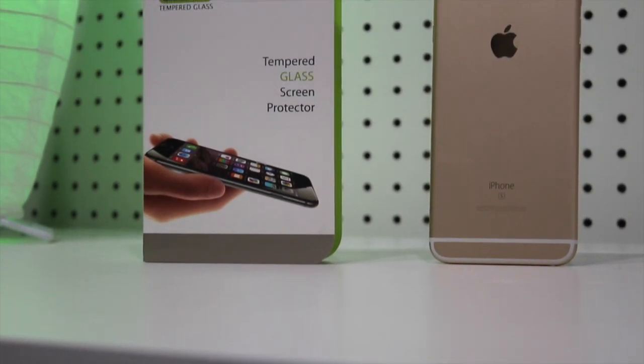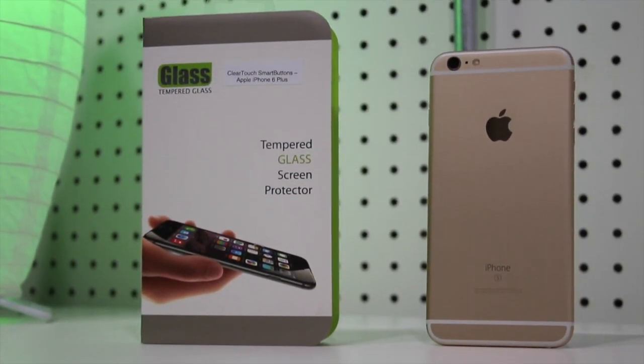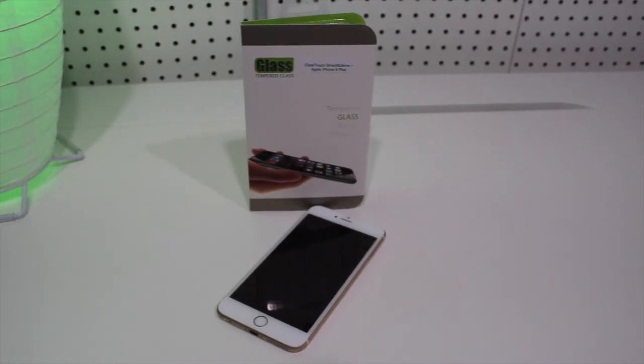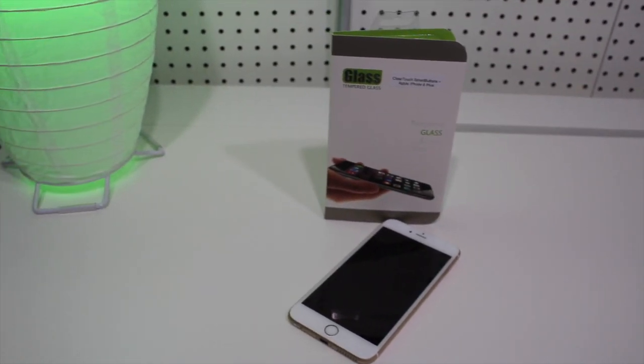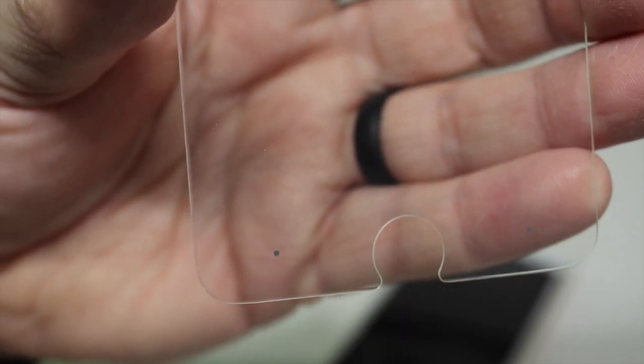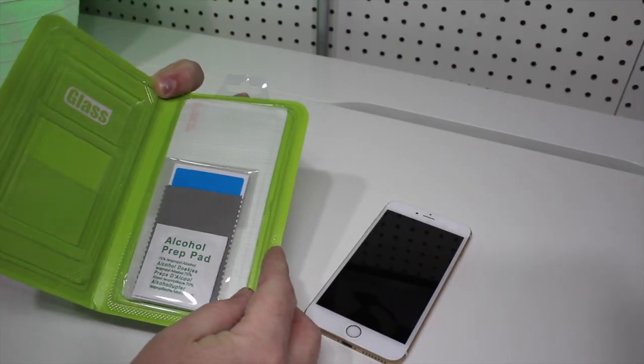What's up everybody, this is Doug for Consumer Gadget Reviews. On today's episode we're going to take a look at the Boxwave Clear Touch Smart Buttons for the iPhone 6S Plus. It's a screen protector with built-in invisible buttons, marked at the bottom with only two gray dots. Before we get into that, let's take a look inside the box.